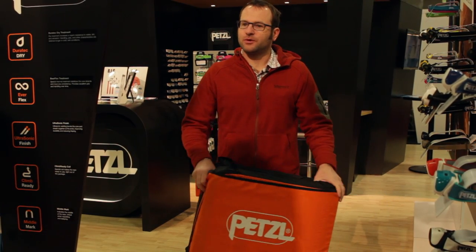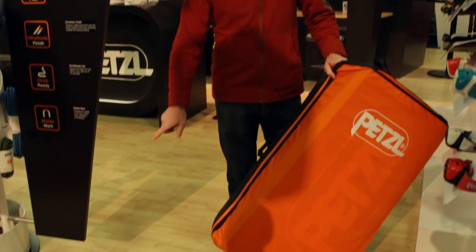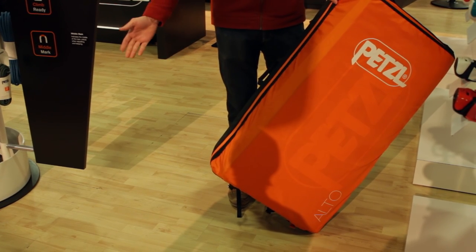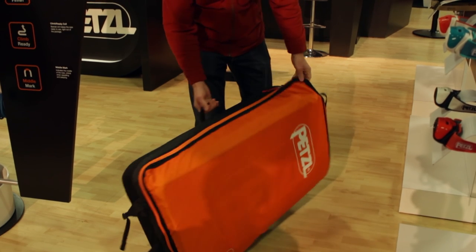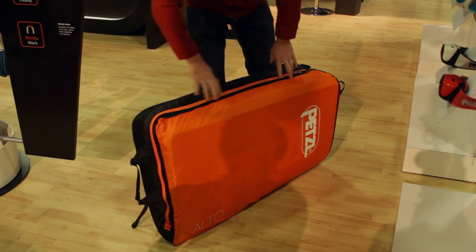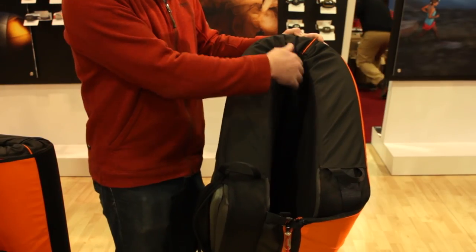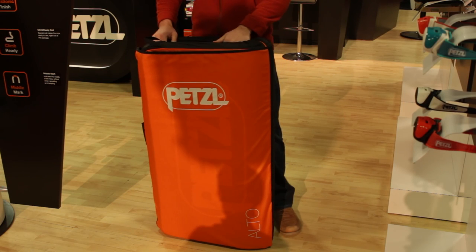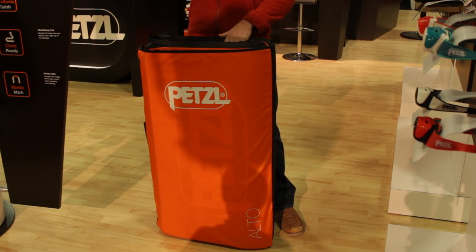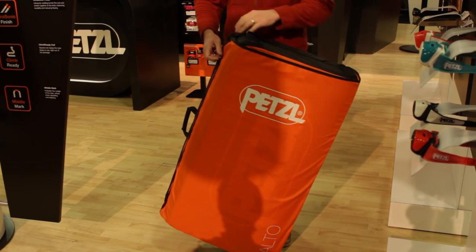There are some unique things that Petzl tried to do with these pads to solve common issues. In an average crash pad it's easy to lose items like a shoe or a water bottle out the bottom of the pad while you're walking. So in Petzl's design they actually ran a zipper all the way around the bottom, the side, and the bottom, so it's completely enclosed. The top is open and instead of having a cut hinge they have the taco fold design, so that allows you to have an opening on the top where you can just dump your gear and it's going to stay secure, held in by the zipper closure system.